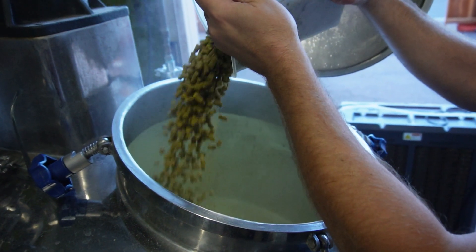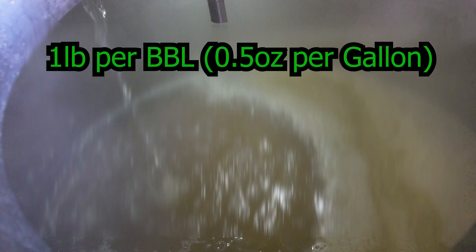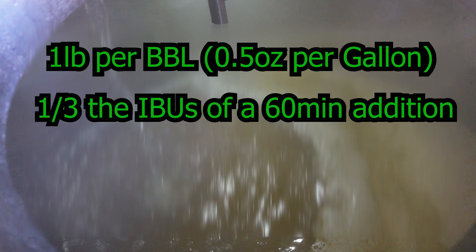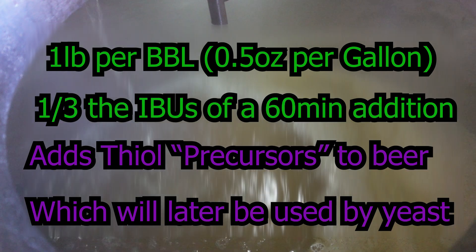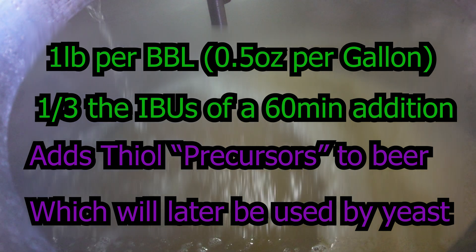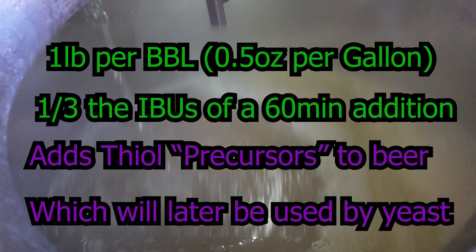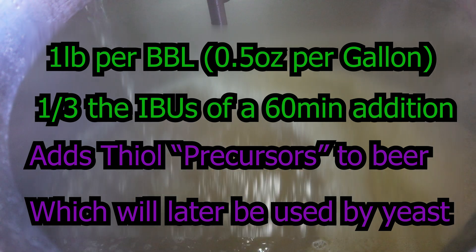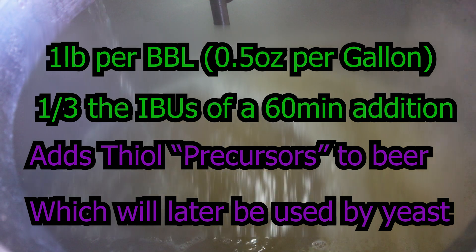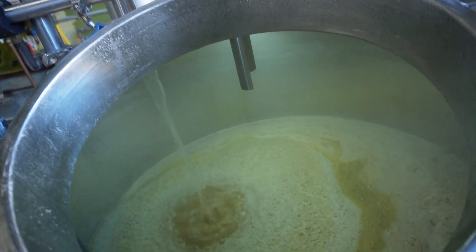I wanted to briefly explain how important this mash hop is. We added about one pound per barrel of hops, which will contribute about a third of the IBUs that a normal 60-minute addition would. This addition is going to be our primary source of thial precursors, which will then be activated later on by the yeast and allow those thial flavors to flourish in our beer. Don't worry, I'll be explaining thials a bit more later on in this video. Now we let our mash rest and then sent it over to the kettle to be boiled.